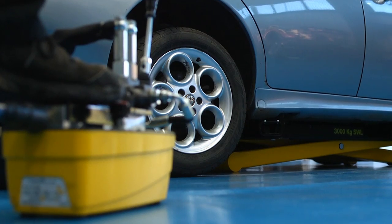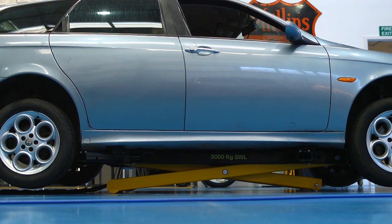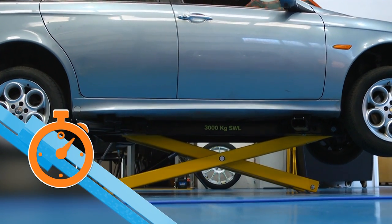The powerful foot operated hydraulic pump is powered from the workshop air supply and the vehicle is quickly lifted to a maximum lift height of 992mm.